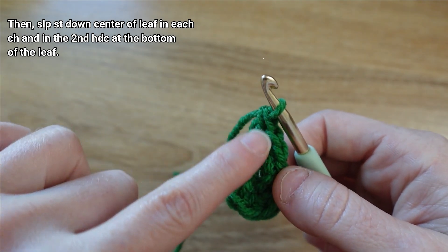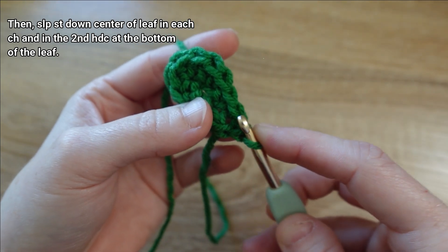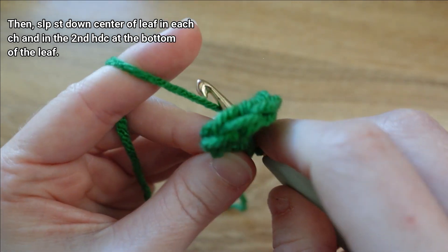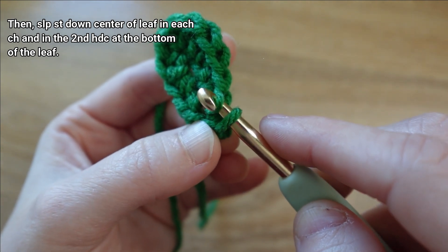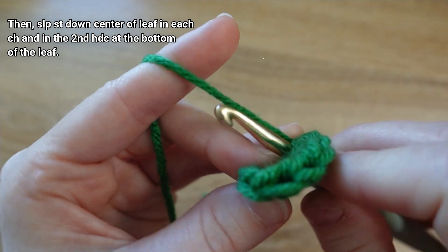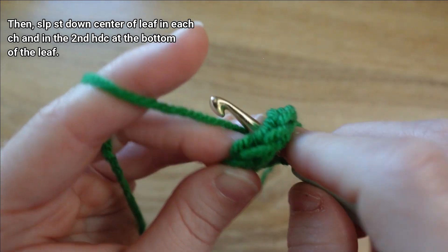To finish off the leaf we're going to be slip stitching down the centers of the chains. I'll rotate my leaf so it's pointing upward, then slip my hook through that first hole — the chain that we made those slip stitches in — yarn over, draw up through the center of my leaf, and draw the loop through the only other loop left on my hook. I'll keep slip stitching, going through each next chain space.